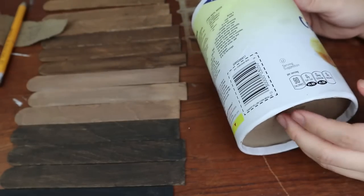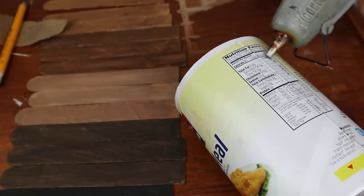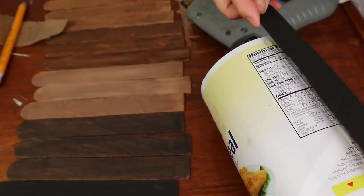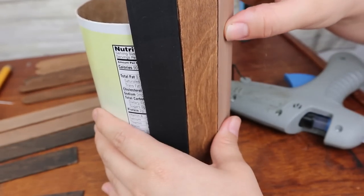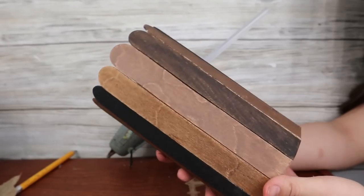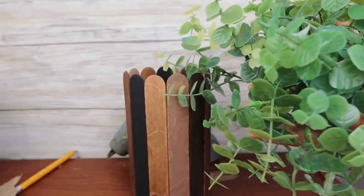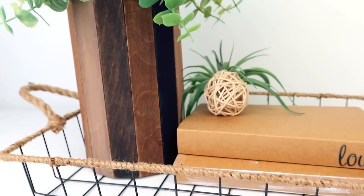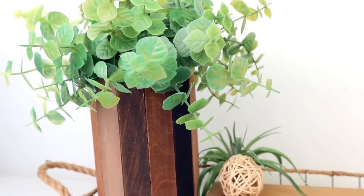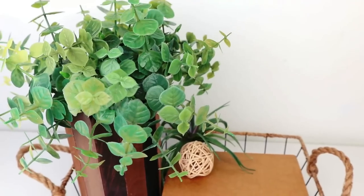You're going to need a cylinder base — you can get a glass cylinder from Dollar Tree or reuse anything you have at home, since the idea is to cover it with popsicle sticks. Use wood glue or hot glue and stick all the popsicle sticks around the cylinder creating a pattern. Once dry, that's it! You can add flowers or greenery on top. I absolutely love this project — the colors and the vibe it brings are beautiful.